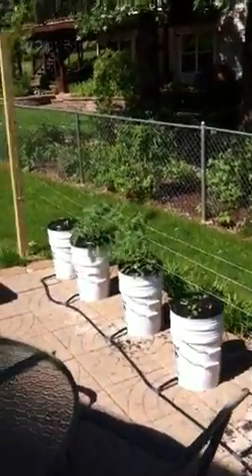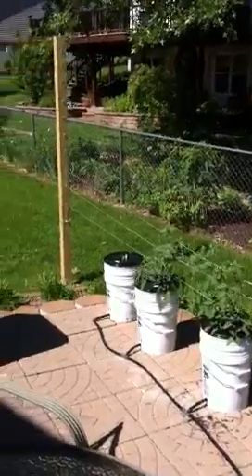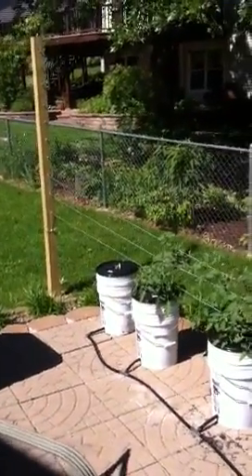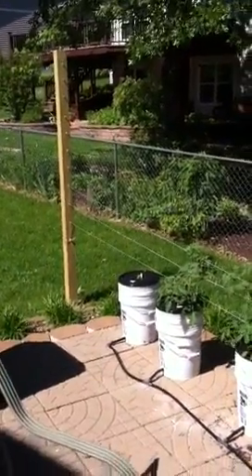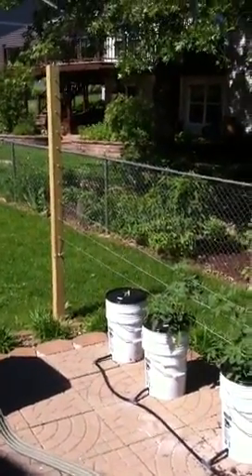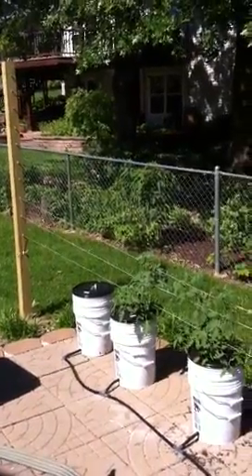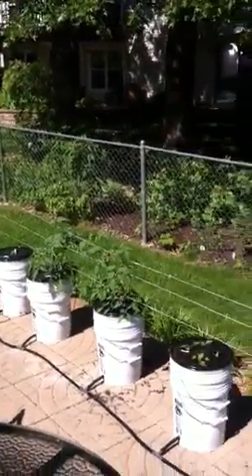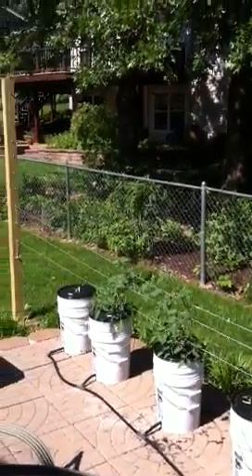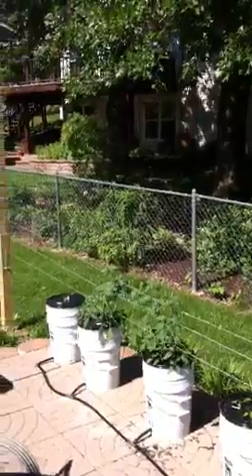Some more tomatoes, and the last thing — we'll be experimenting with watermelon out of a bucket. Long shot, but we're gonna give it a try. It's Memorial Day weekend, Friday afternoon, and as you can see I've yet to get the rope trellis built.